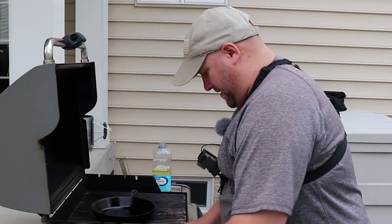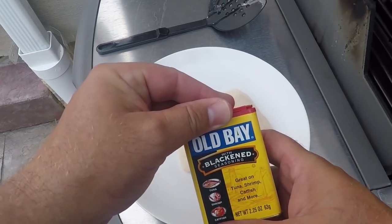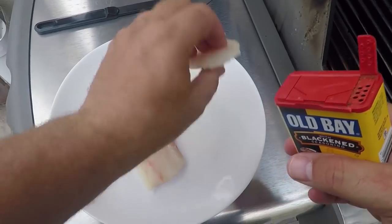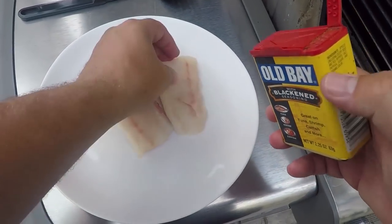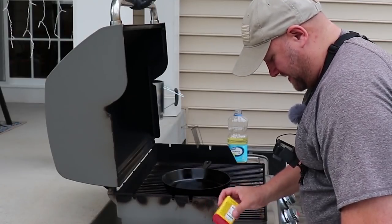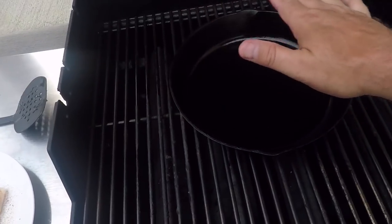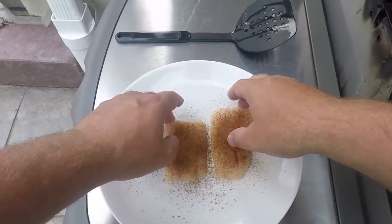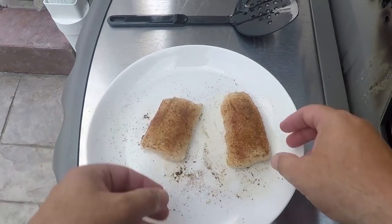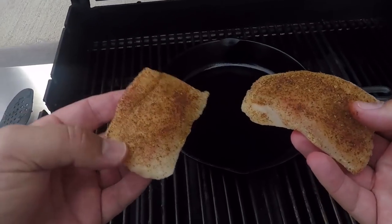Next we're going to move over to our fish — two Northern Snakehead fillets and some Old Bay blackening seasoning. I only like to season one side of the fillet and leave the other side bare. So we're just going to liberally sprinkle that blackening powder all over one side of the fillet. When I put them in the pan, I'm going to put them in blackened side down first.